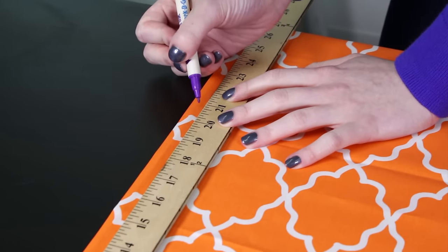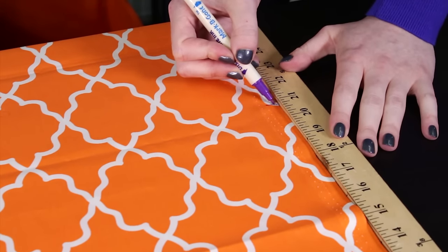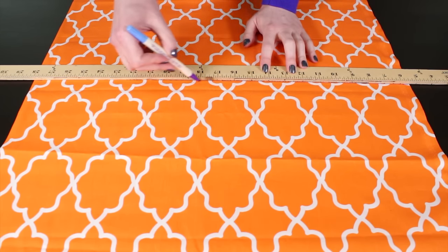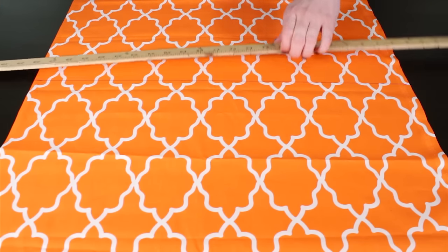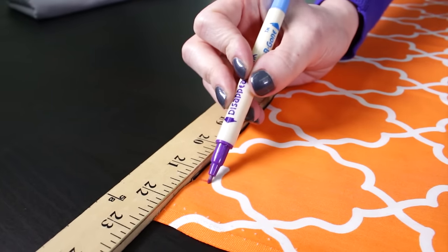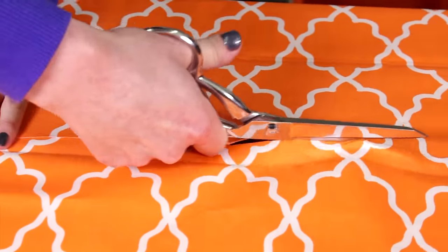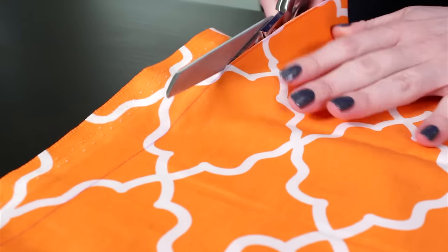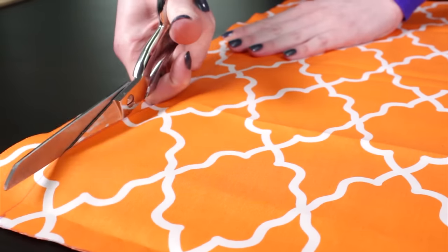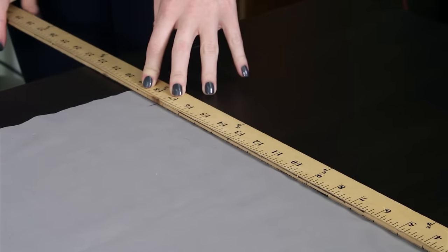First, pre-wash and iron your fabric. I'm going to cut a square from my front and back fabrics. I'm making these napkins 18 inches square. The front fabric will fold over the edges of the back, creating a 1 inch border with mitered corners. To account for the amount needed for this border, I'm adding 3 inches to the finished dimensions, so I'm cutting a 21 inch square. Cut the back fabric half an inch smaller than the finished dimensions — 17 and a half inches.